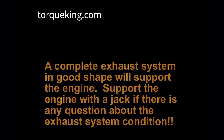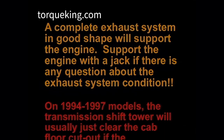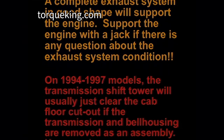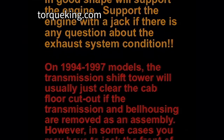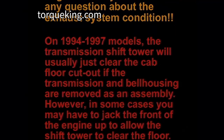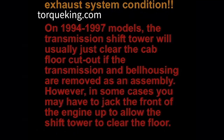A complete exhaust system in good shape will support the engine. Support the engine with a jack if there is any question about the exhaust system condition. On 1994 to 1997 models, the transmission shift tower will usually just clear the cab floor cutout if the transmission and bell housing are removed as an assembly. However, in some cases you may have to jack the front of the engine up to allow the shift tower to clear the floor.